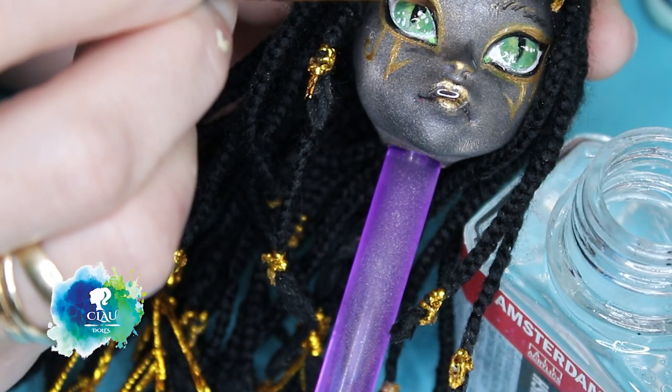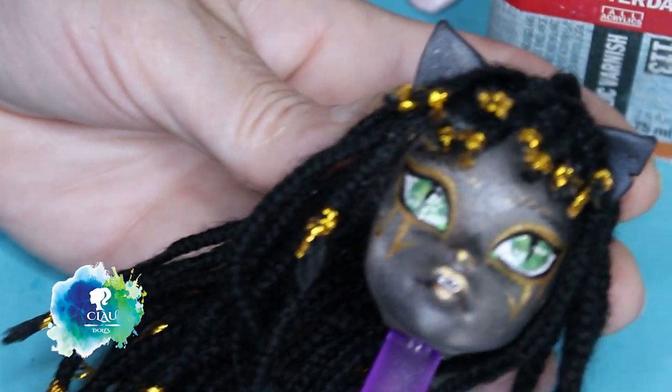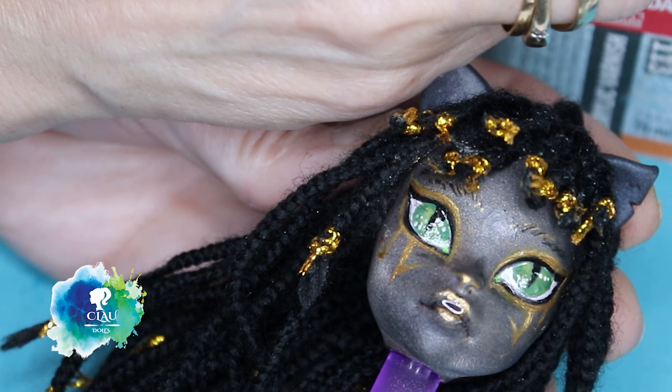I finish her face with my glossy varnish. I gloss her eyes and also her lips — I give it three layers.